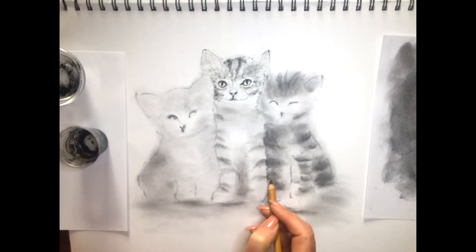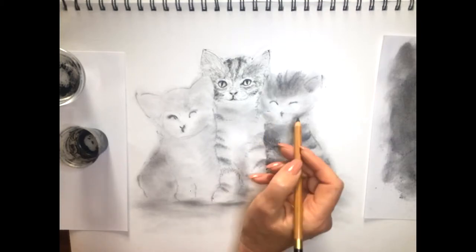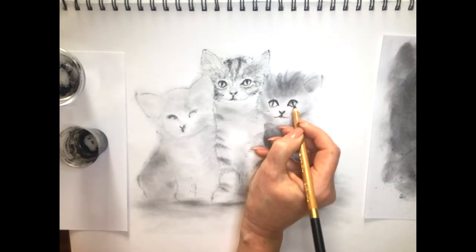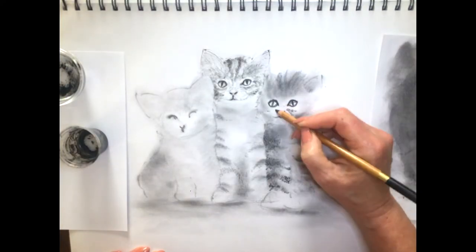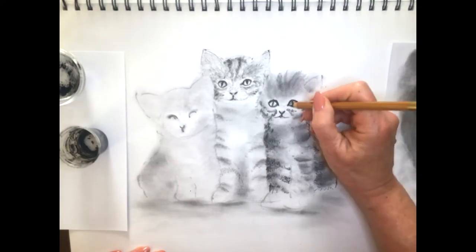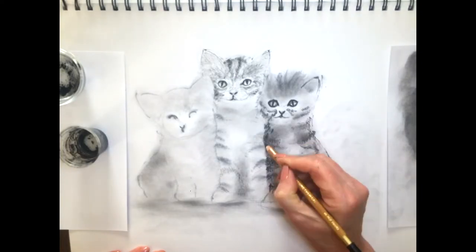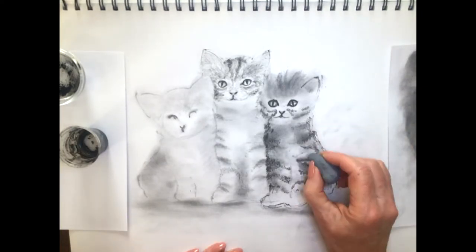We'll come in with the kitty on the right and work over the dark, going even darker here, creating the illusion that this kitty is coming forward in front of the kitty in the middle. Working up the eyes, a little nose. A few more little tiger stripes here on his face. The lines around the eyes might be a little bit thick — we'll come in and resolve them a little bit later. While we're holding the charcoal pencil we'll just come in and keep adding another layer onto these little tiger stripes.